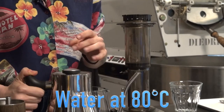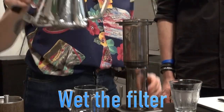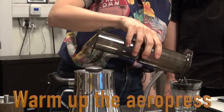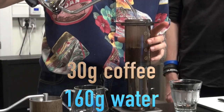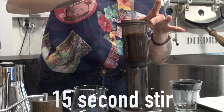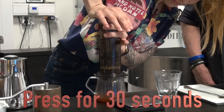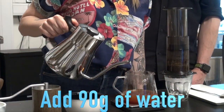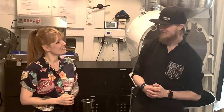You want to show me your recipe? Okay, let's try it out and let's see how it becomes. It's my first year, so I need to see how it goes. Good luck tomorrow and we'll see how it goes. Thank you.